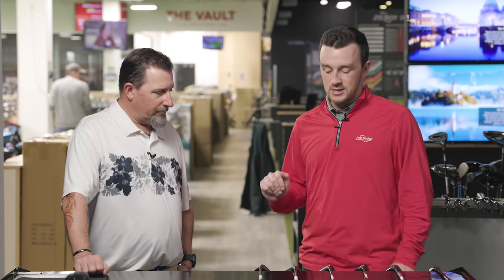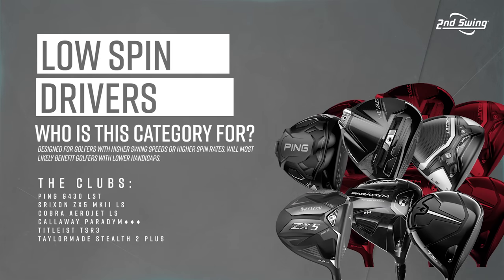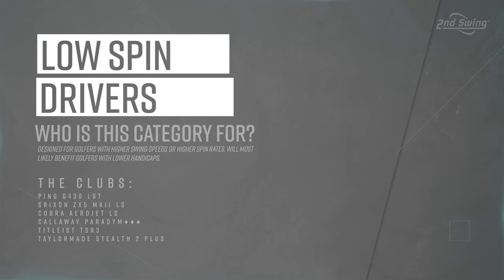The six models we have today are the Ping G430 LST, the ZX5 Mark II LS from Srixon, the Cobra Aerojet LS, the Paradigm Triple Diamond from Callaway, the Titleist TSR3, and the TaylorMade Stealth 2 Plus. They're all here because they're popular, in high demand, and have performed really well in the fitting bay. Now we get to dive in and do a little ranking at the end.